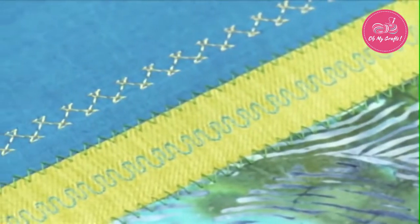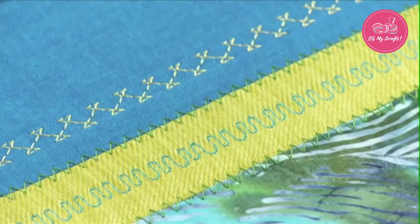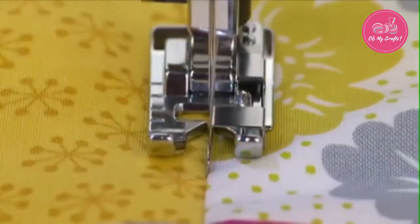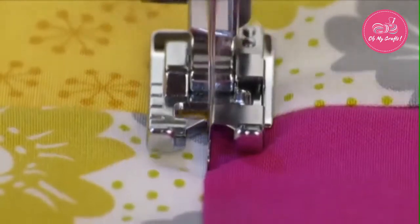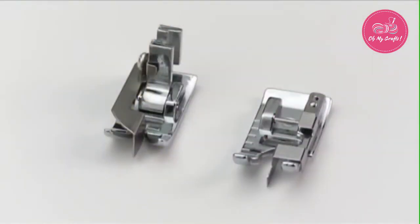The edge joining foot is used to sew fabric edges together side by side. This foot can also be used for stitch in the ditch sewing, such as on quilts. Most models of this foot are snap-on style, though some may already have a presser foot holder attached. In either case, the edge joining foot functions the same way.